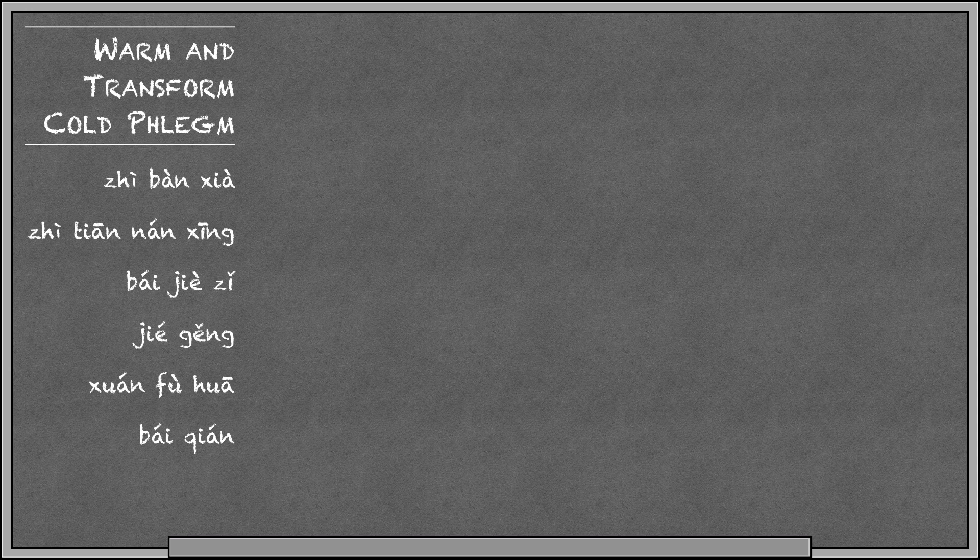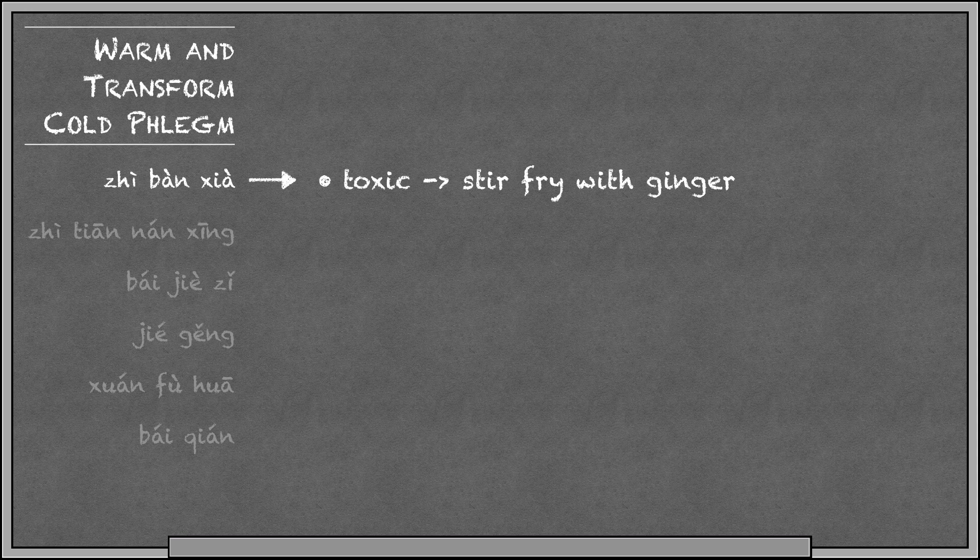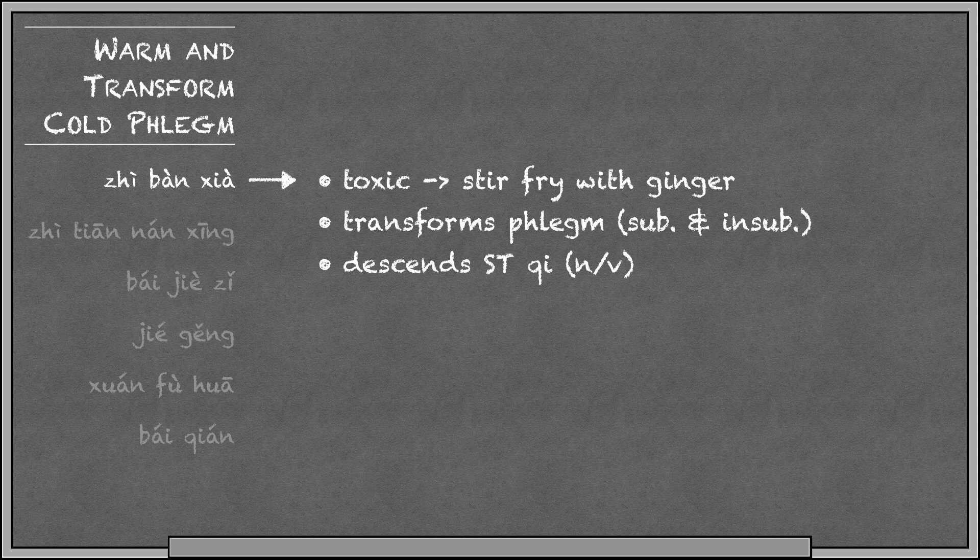Next we have herbs that treat phlegm cold. Jirbansha is our most common herb for treating phlegm cold. Bansha is toxic in its raw form, so it's prepared by stir-frying it with ginger juice, making it Jirbansha. This one is very good at transforming phlegm — both substantial and insubstantial — and it's also good for subduing rebellious stomach qi due to cold, for things like nausea, vomiting, and morning sickness. Since ginger is warm, Jirbansha is warm and treats phlegm cold.